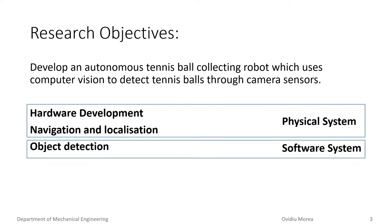The research objectives have been well defined as three key aspects: hardware development, navigation and localization, and object detection. We have divided these into two sections: a physical system operating in the tennis court, and a software system providing the sensor signals to form an understanding and perception of the environment.